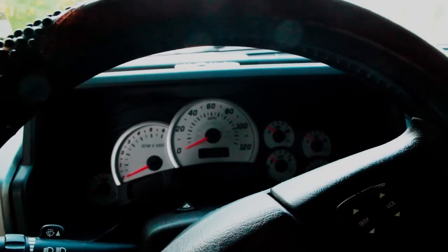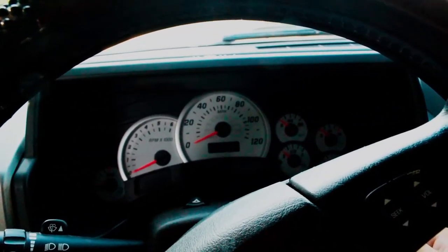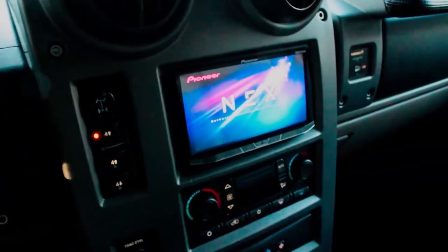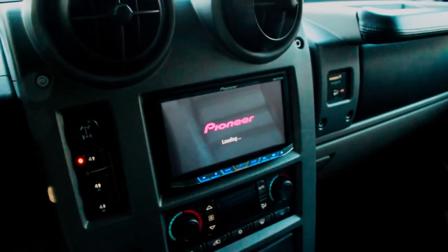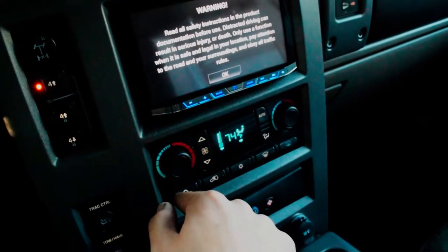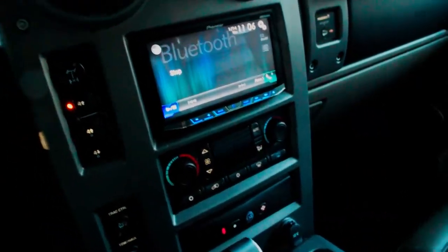We are inside the Hummer — I'm going to start it up. This thing starts really good now with that new battery, it's a thousand cranking amps which is a lot. Car starts right up, no problems at all. Head unit fires up. Everything works — blower motor now works. You can hear it, it's on, and it also turns off as well, which is nice — it didn't used to turn off.